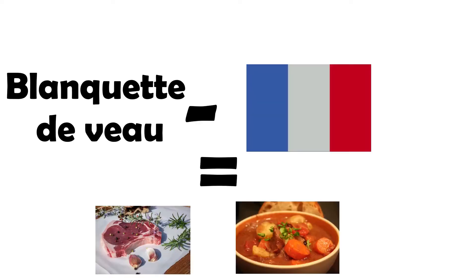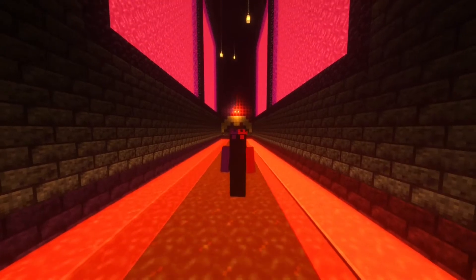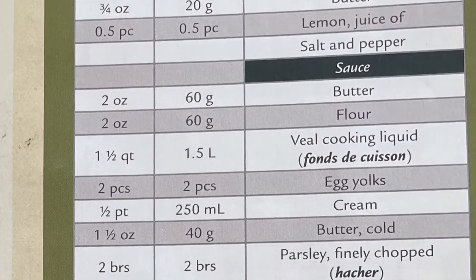Blanquette de Veau is French for veal stew. It originated in the 19th century in France and was originally created to make use of leftover veal. I'm not even going to try to list all the ingredients, so here's a scrolling list from the cookbook.